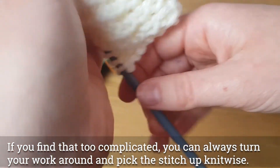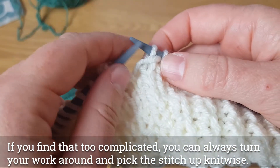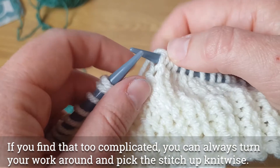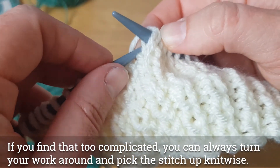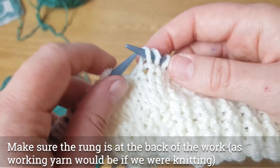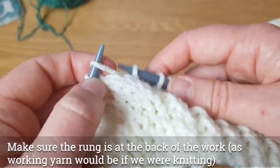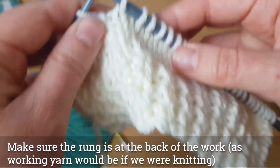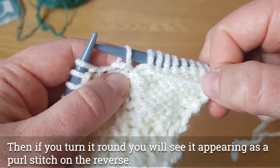If that's too complicated, what you can also do is turn the work around. Make sure you've got the spare yarn — the ladder — to the back of your work, which is a little bit easier like this. Put the rescued stitch onto that needle, put the spare yarn onto that needle, and slip it off just as you would if you're rescuing a knit stitch, because on the back you've created a purl.